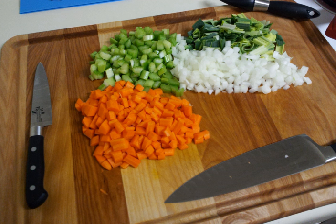Mirepoix is the flavor base for a wide variety of Western dishes, stocks, soups, stews, and sauces. Similar flavor bases include the Italian sofrito, the Spanish sofrito, rifugado, and sofrito — braised onions, garlic, and tomato from Portuguese-speaking nations.